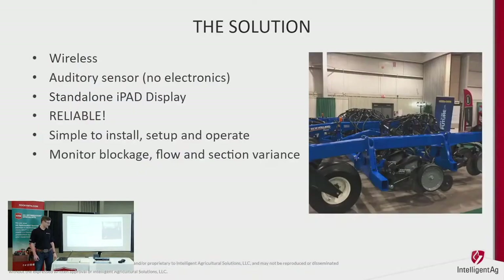The solution is going wireless. The best part about our sensors is that they are wireless and all auditory — it's all based off sound. If there's seed flowing, it's making noise; if there isn't, it isn't. It's quite that simple. Another nice thing is having a standalone iPad display — you're not sharing a screen with your cart. It's a completely separate monitor giving you live feed of what's happening on your drill. It's reliable, simple, and the install is very easy.